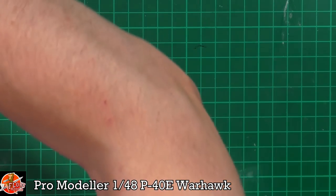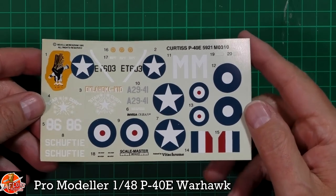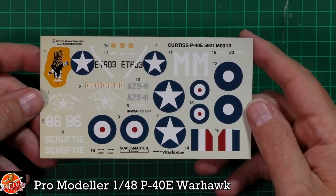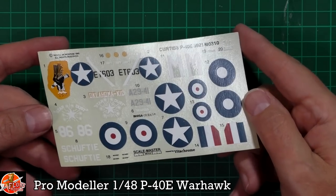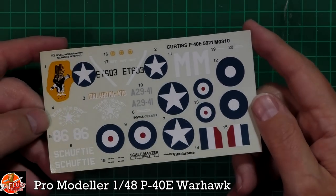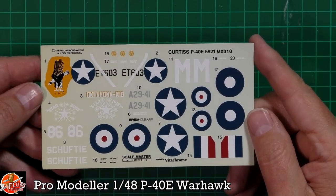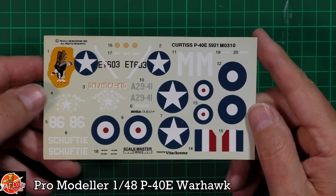Last up are the decals. As you can see, they're not too bad at all - I think these will actually be usable. Scale Master ones, very nice, good clean prints, probably silkscreen printed back in the day.